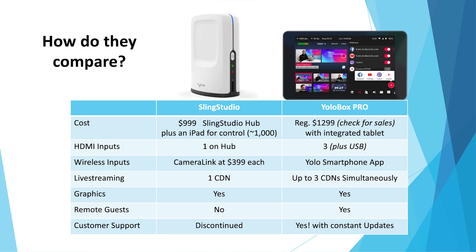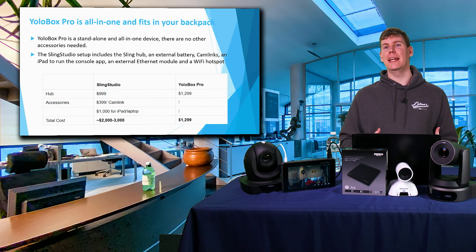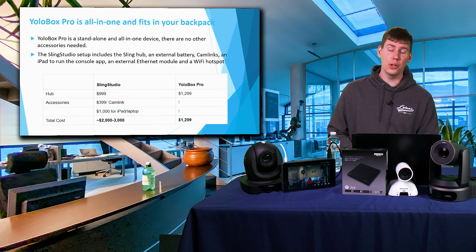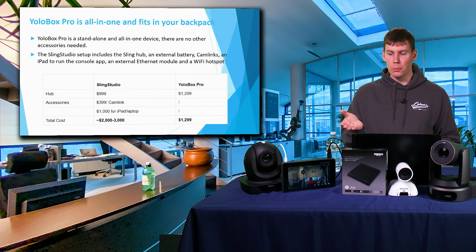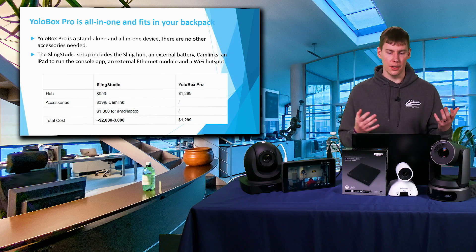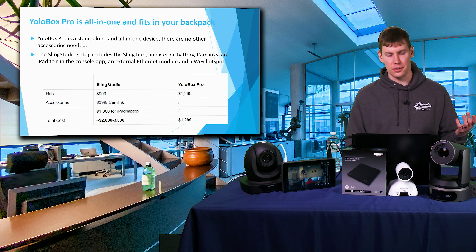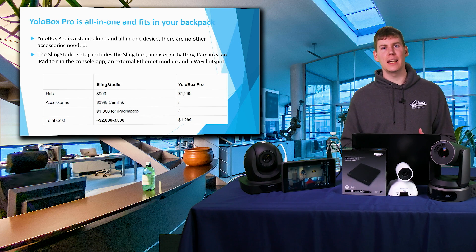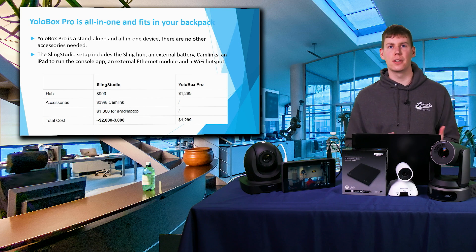The first thing I wanted to talk about was cost. When you break down what the YoloBox Pro costs compared to the Sling Studio, right off the bat you'll see that everything comes all-in-one with the YoloBox Pro at $1,299. The Sling Studio hub alone is $999, and then you need an iPad or computer to interact with it, which is another $500 to $1,000.